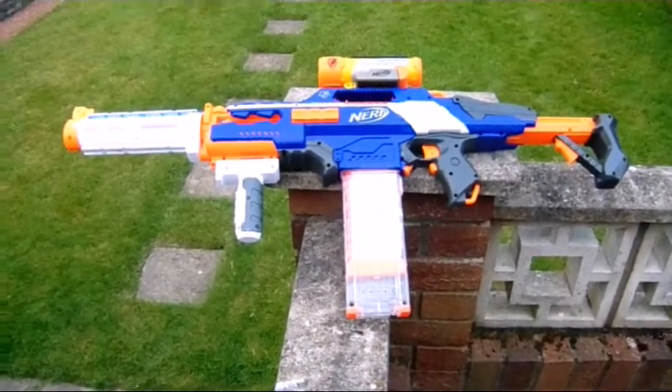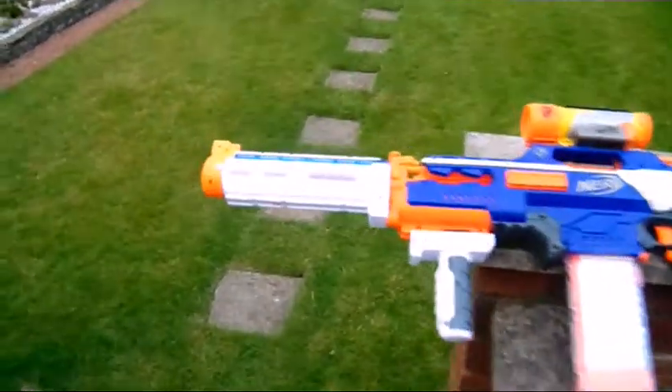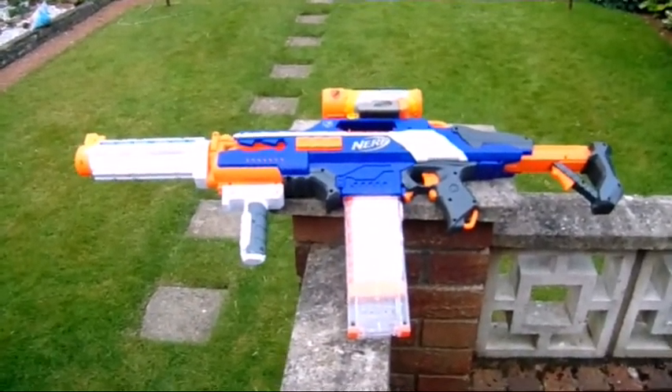Hello guys, this is Precipitator from Rainland Society. This is the first episode of Nerf Physics, where we'll be looking at if putting an extended barrel on a Nerf blaster actually affects the accuracy. So let's get right into it.